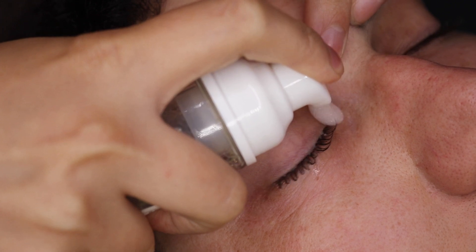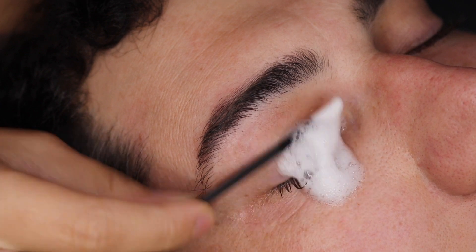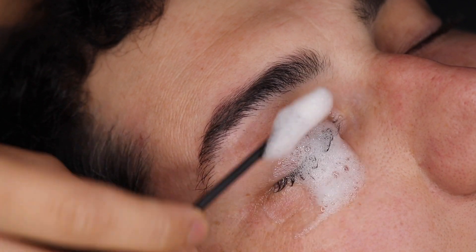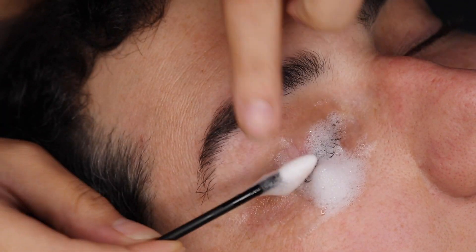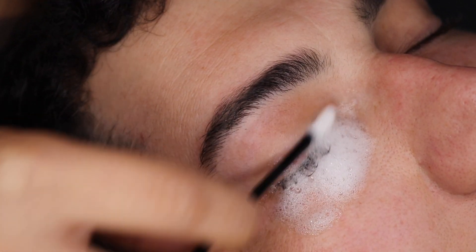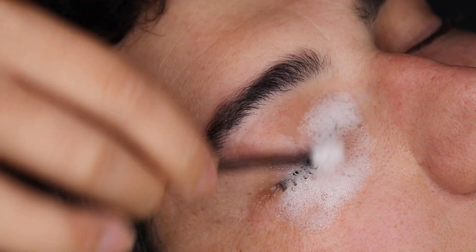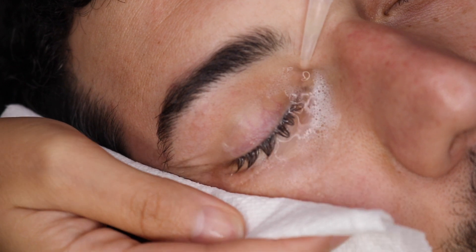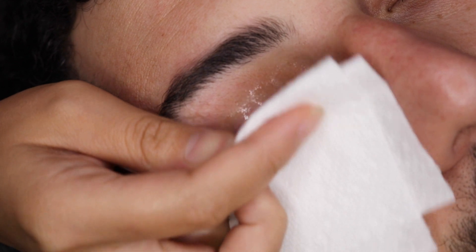Next, go in with a lash bath and make sure you get all of that cream remover residue off from the lashes, the lash line, and all of that. Make sure it's clean in between every lash and base. Even if you have to do it a second time, I would highly recommend that so they're not walking around with residue on their eyes. You can see me going in and making sure it's good the first round, rinsing, and then going in again to make sure any of that residue is off.